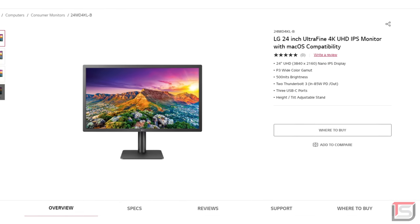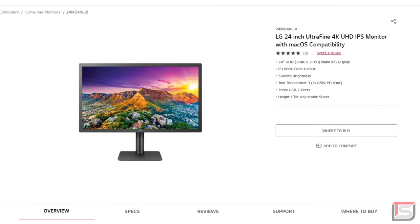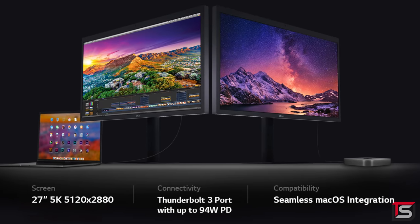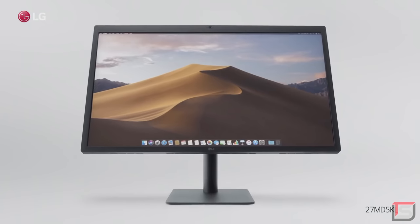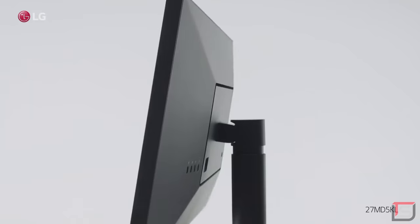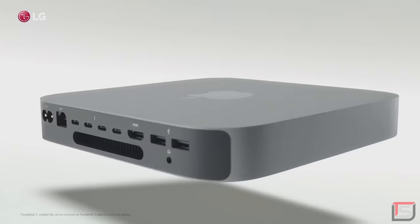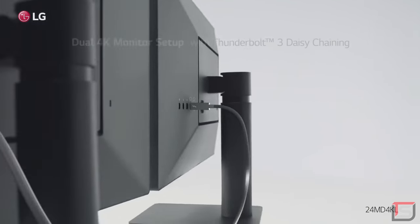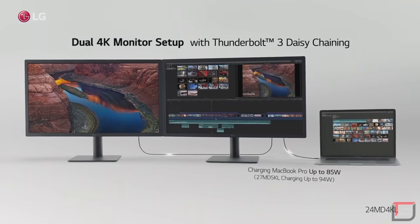LG is hosting another event where they're giving out a couple of their UltraFine monitors as well as a few gift cards. You can win either a 24-inch 4K UltraFine monitor or their 27-inch 5K monitor. The UltraFine lineup is LG's premium lineup for productivity monitors with super accurate color performance and tons of connectivity, including Thunderbolt 3 support that can charge any compatible device up to 94 watts.